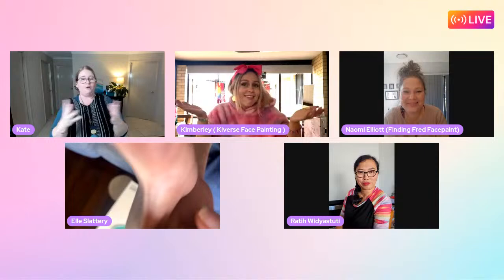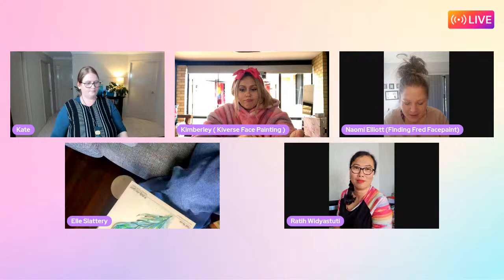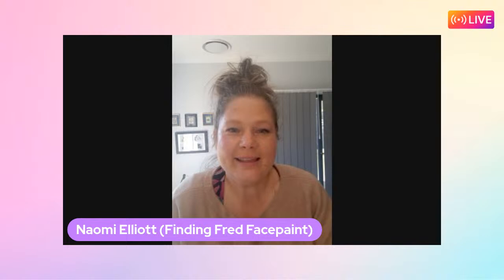Naomi has dived straight in and developed a real passion for flowers and roses in particular. Katie asks Naomi to tell everyone how she started - what brought her into face painting and what she likes about it.